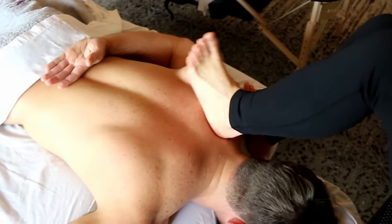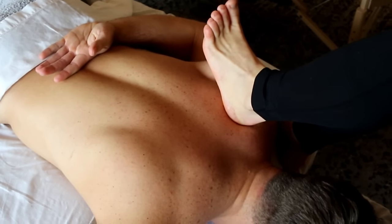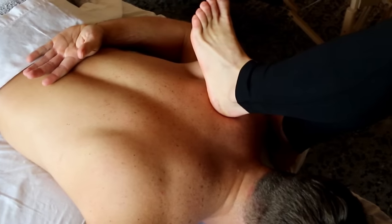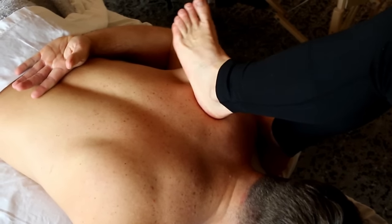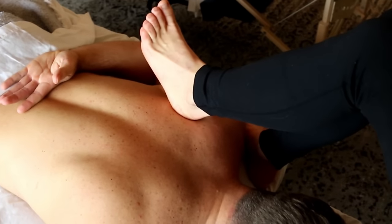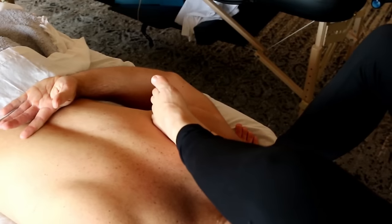And what you do on one side of the body, you have to do on the other. So rinse and repeat to make sure you get the other side. Once again, using her heel to dig right under that shoulder blade, get some of those rotator cuff attachments, and a majority of those big back muscles.